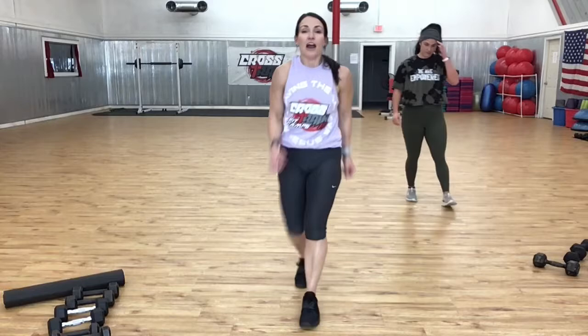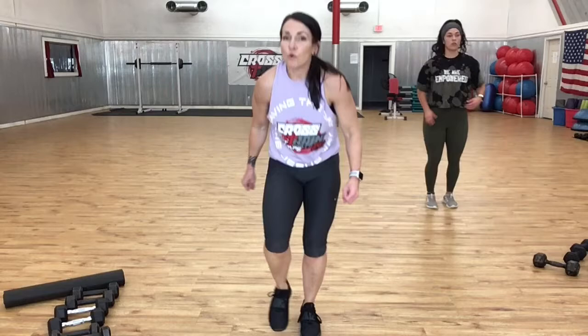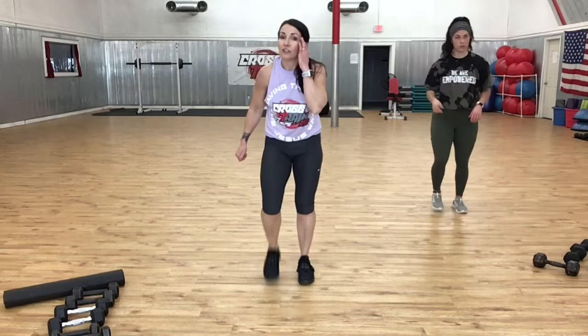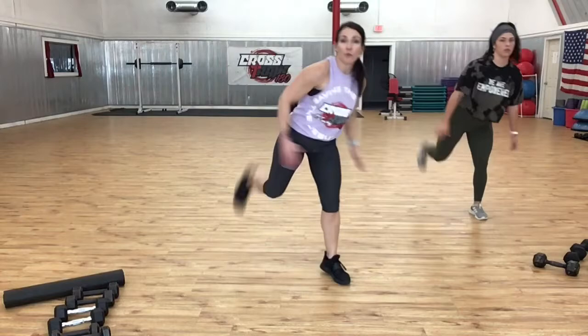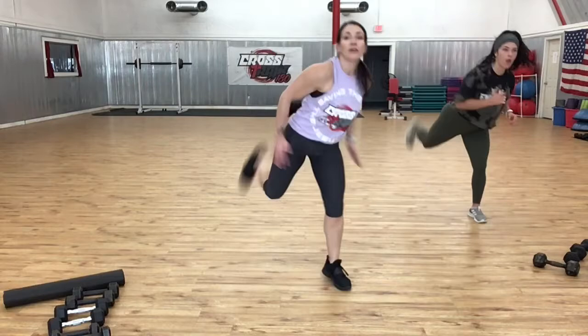I want to tell you right now: focus on what you can do and what you can do becomes greater. Focus on what you can't do and what you can do becomes limited. It's all about what you focus on — be thankful, focus on what you can do, and be proud of yourself. God's grace is sufficient. Now march, curl — knee and a curl, it's called a rocking horse. Let's add hands — knee, see how we're rocking? Torso back, torso front, moving from the hips.